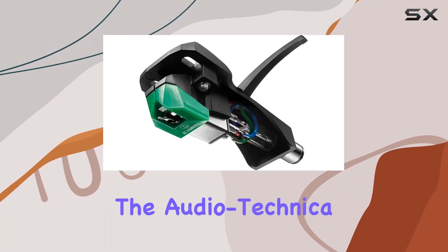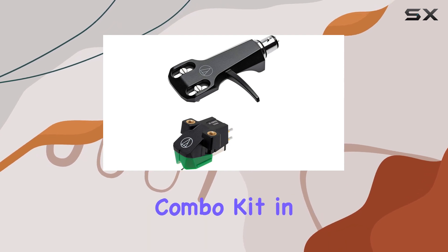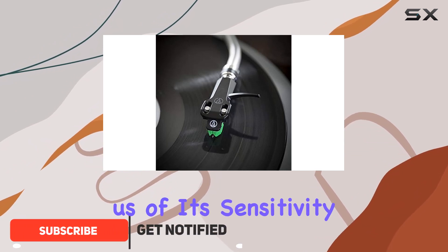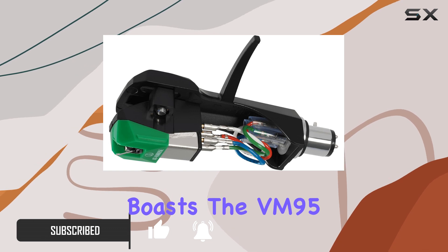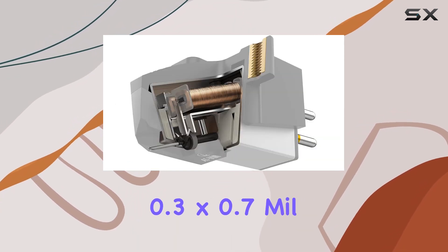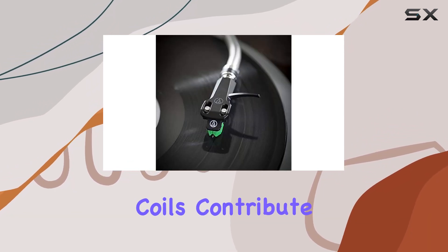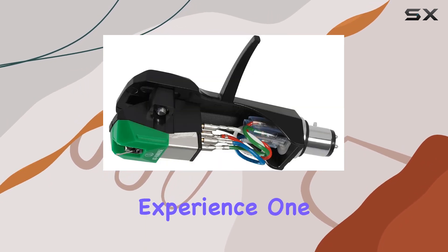Today, we're delving into the Audio-Technica AT-VM95EH Turntable Headshell Cartridge Combo Kit in its vibrant green color. The key highlight here is the delicately designed stylus, reminding us of its sensitivity to even the slightest force. This combo kit boasts the VM95 Series Dual Magnet Cartridge, featuring a 0.3x0.7mm elliptical stylus. The aluminum cantilever and specially wound coils contribute to an enhanced output voltage, promising a quality audio experience.